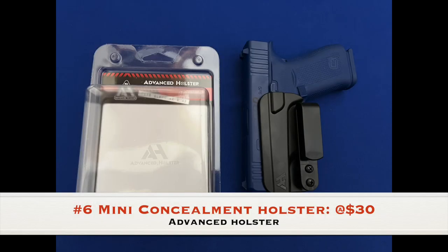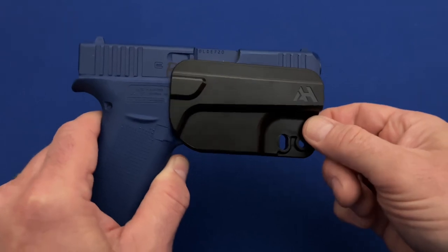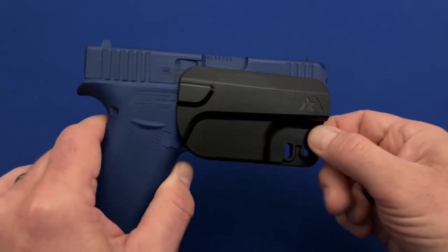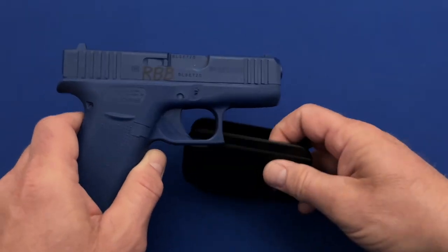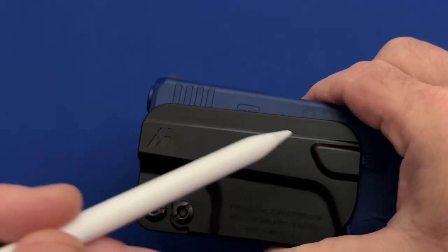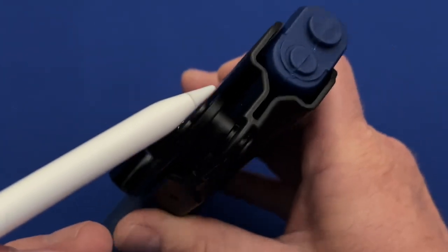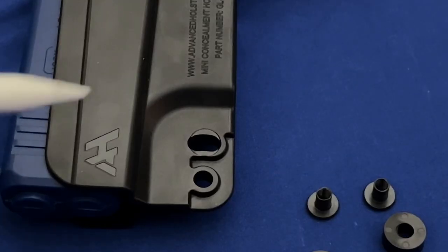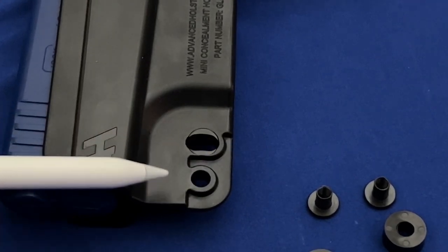Coming in at number six is the Advanced Holsters Mini Concealment Holster. I wasn't shy about saying that the AH Mini Concealment Holster was poorly built. I spent most of the time in its featured video as an open letter to the manufacturer offering constructive improvements for what will hopefully someday be their 2.0 version. The only notable feature was this holster's ability to cant the belt clip, which was built into the holster itself and not just on the clip.